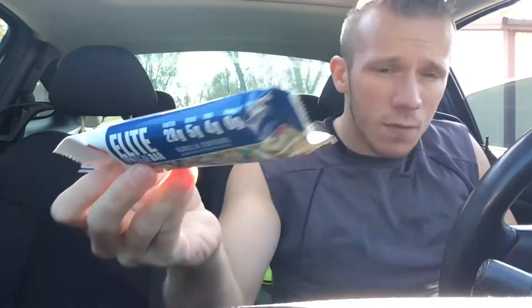I'm gonna be reviewing this new product that Dymatize releases: the Dymatize Elite protein bar in vanilla cupcake. I'll go over the macros and tell you whether I like it. This bar is $2.99 by the way, picked it up at Vitamin Shoppe. You're looking at 270 calories per bar, which is actually kind of high for a bar like this.